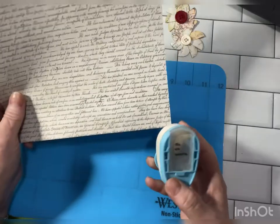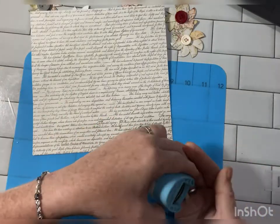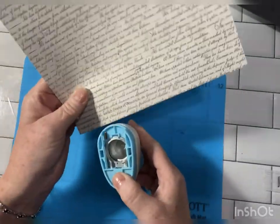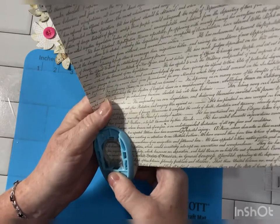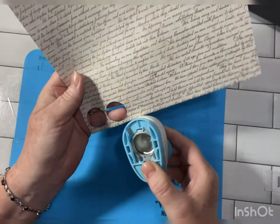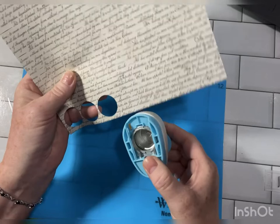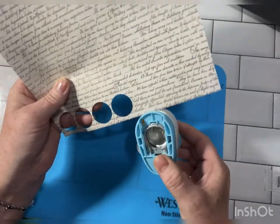I'm using a one inch punch for this, and that's because that's all I have that isn't packed. I'd like to try a three quarters of an inch punch, so if you have a three quarters, try that. And of course, the larger your punch is, the larger your flowers are going to be.